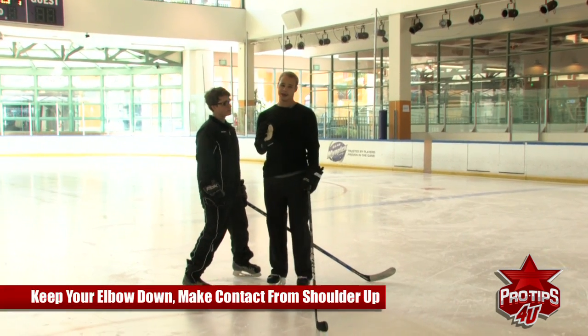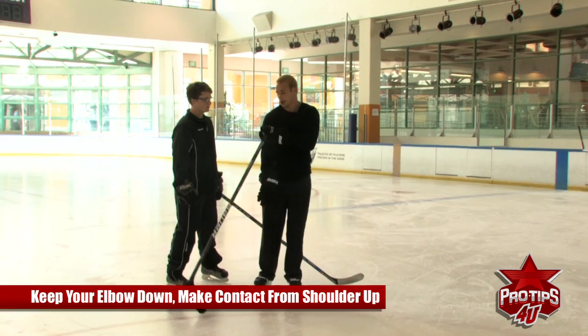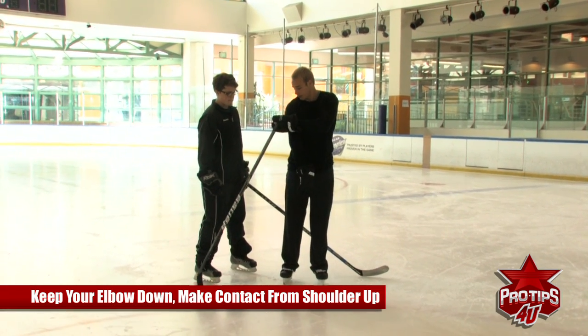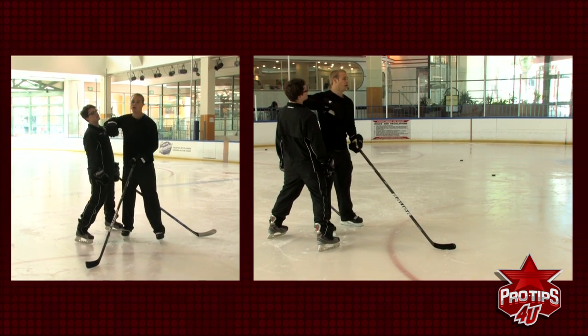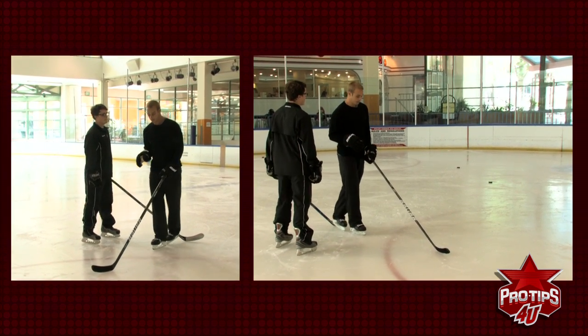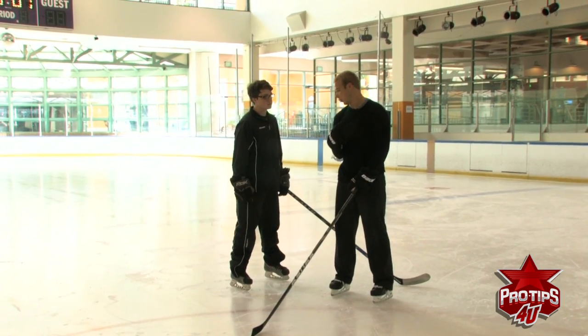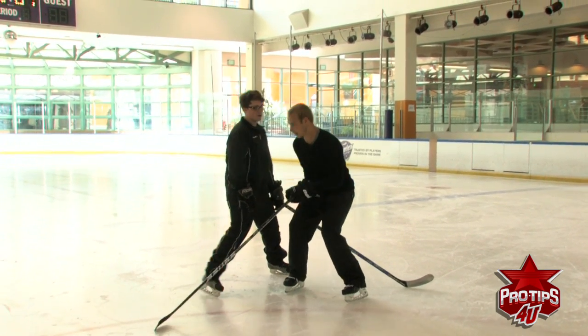The keys to this are keeping your elbow down. You want to make contact with your shoulder, from your shoulder up. If you get your elbow up, it's going to get called for an elbowing penalty, a charging penalty, or some sort of penalty. You have to keep your shoulder down, but you want to come up with it into his chest. That's all about transferring your weight.